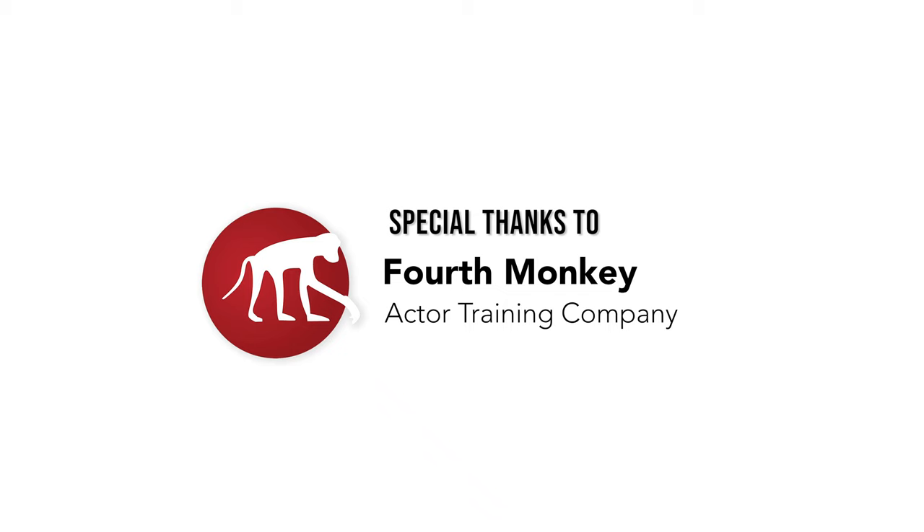Thank you so much for watching, and I really hope these tips were helpful to you. The last thing I would say is: if you've ever watched a TED talk or a speech that really inspired you, I promise you it did not happen overnight. These tips may seem really short and really small, but if you do them consistently, over time they're going to build up and hopefully help you feel really confident when communicating with people. I hope you take these with you, and good luck with anything that comes your way in the future.